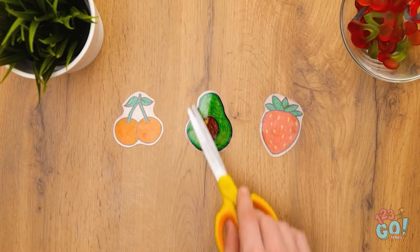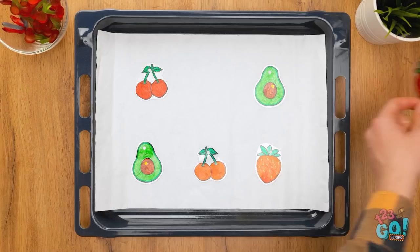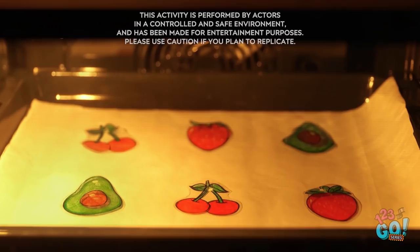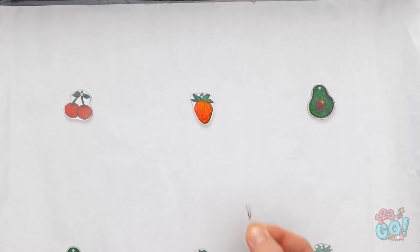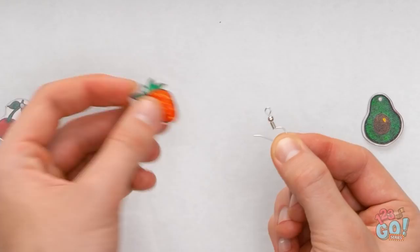Maybe these pens and this hole punch will help. First, I'll draw some fruit on this food container. Then carefully cut out the shapes. Use the punch to make a hole. Put the fruit on the tray and put them in the oven. Wait for them to shrink in size. Then remove from the oven. Looking good. Next, thread an earring hook through the holes. Just like this. Fashionable earrings!